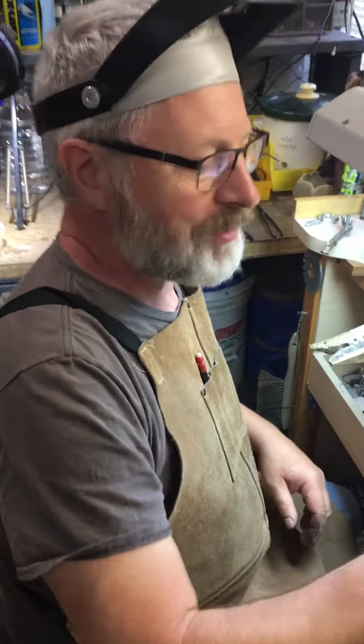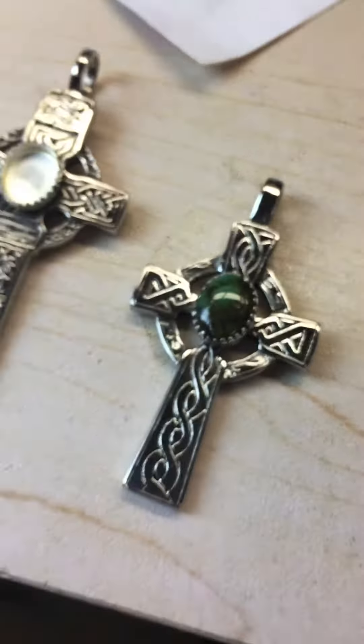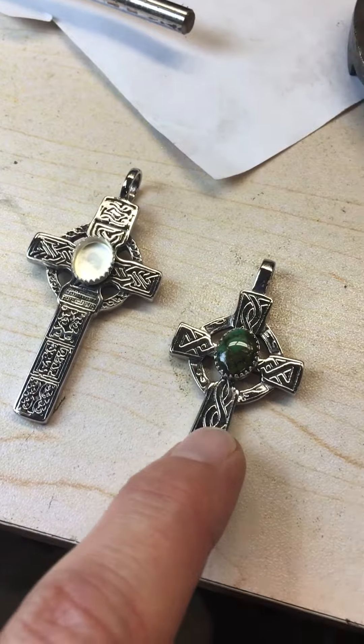Hey Jim, how are you today? I'm good, Tim. What's up? Well, I know I'm excited about what I see on your bench, that's for sure. I know we've been using these turquoise in here on these crosses, and you already set this one for a customer that's being shipped out today.